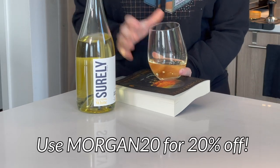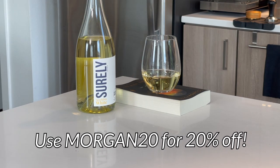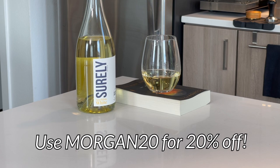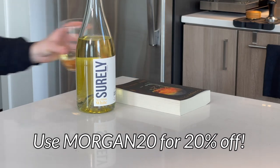You won't want to waste any time because Shirley has sold out four times already, so if you're thinking about trying it out, now's the time. As a special bonus, if you click the link in the description and use code MORGAN20, you'll receive 20% off your order. Thank you again to Shirley for sponsoring today's video — link in the description and code MORGAN20 for 20% off.